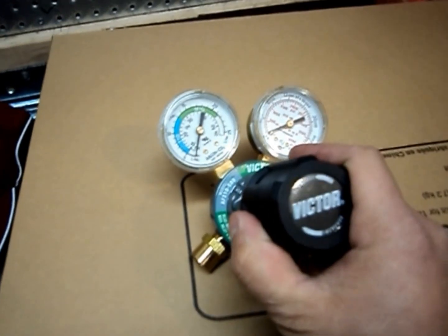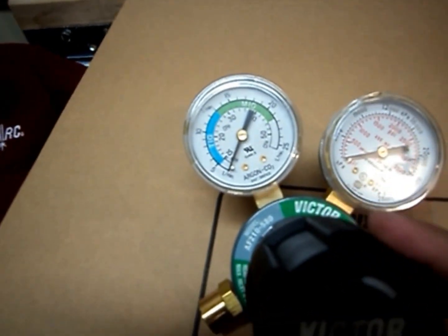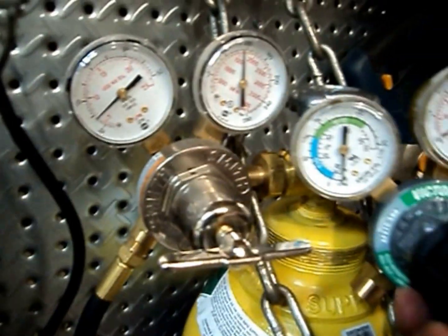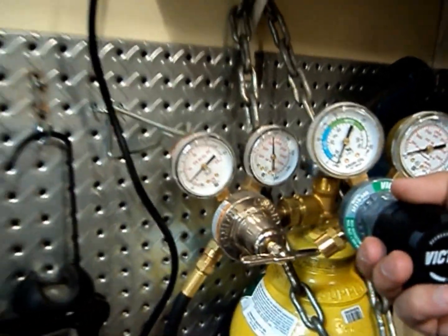This regulator is beefy. I like it — color-coded for TIG and MIG, numbers are nice and big and easy to read. Just for comparison, this is the one on the Miller Diversion — the gauges are the same size, but the colors make it easier to read and the knob is much, much nicer on this one.